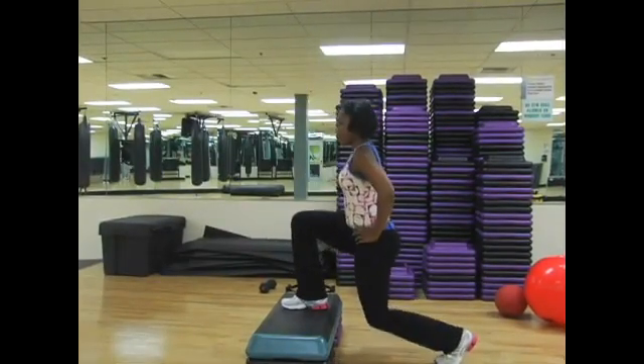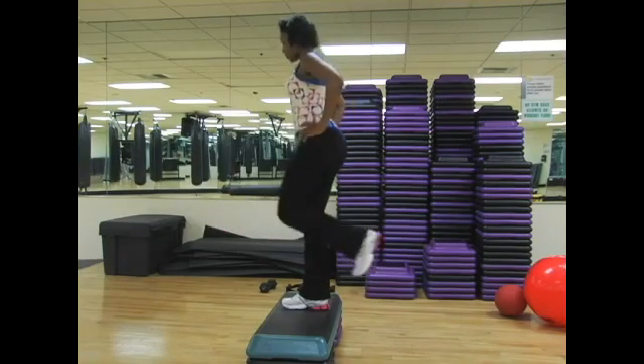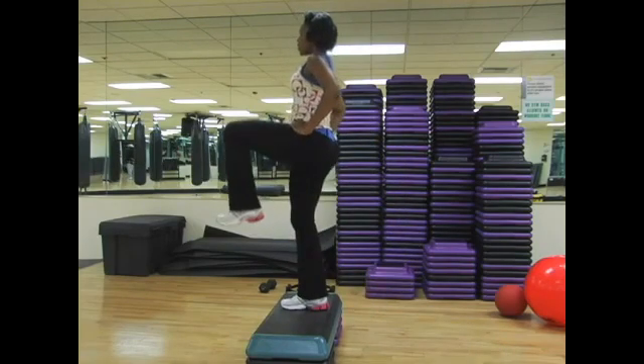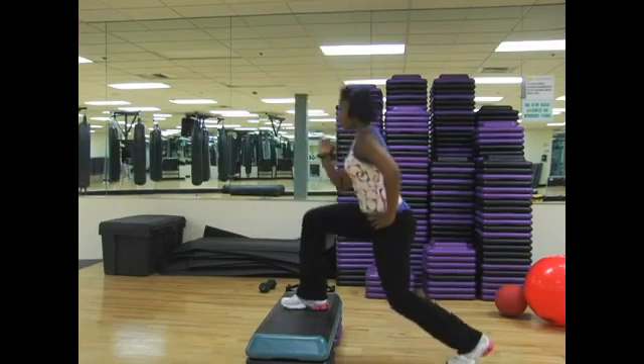Perfect. Always keep that knee in line with the ankle. Extend, bend, foot comes back, lower into a lunge. Push with that top leg. Extend, abs are tight, and lower.